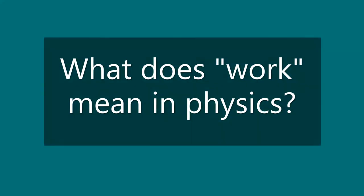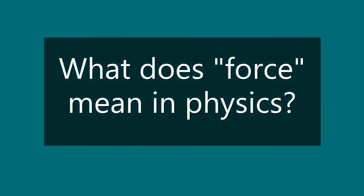What is a machine? A machine is any device that uses work to move an object from one place to another. What does work mean? In physics, work is the force applied to an object that causes it to move. What does force mean? In physics, force is the push or pull that you apply to any object that causes it to interact with another object.